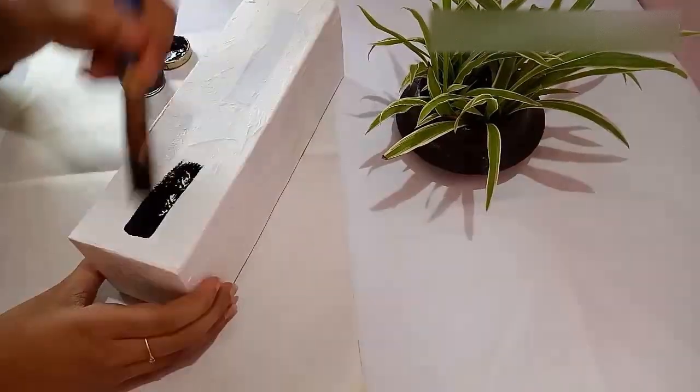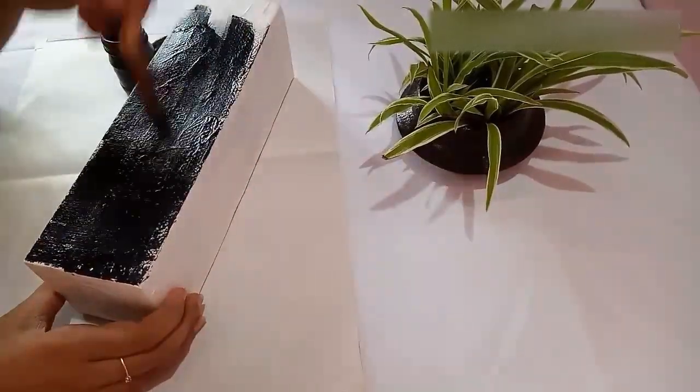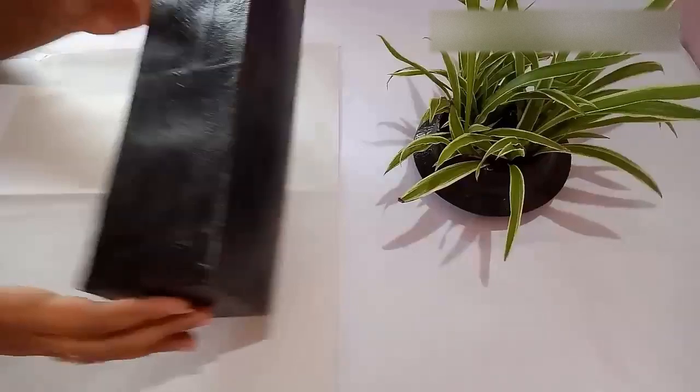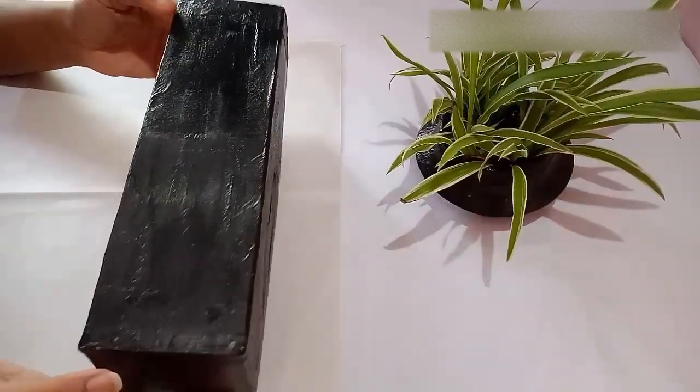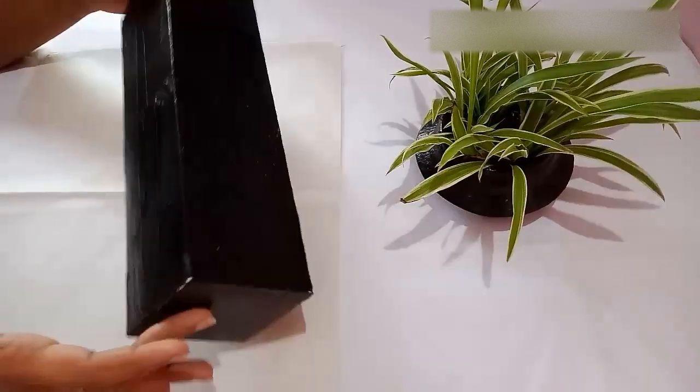The tissue papers are completely dried. Next I am going to apply black acrylic paint on the box. I have painted the entire box and it is dried too.